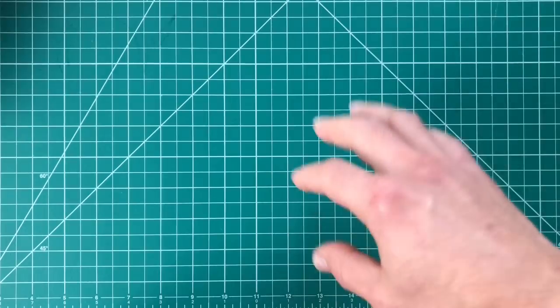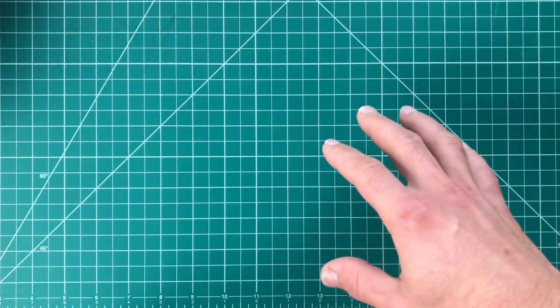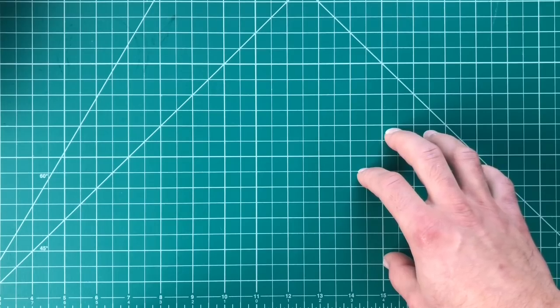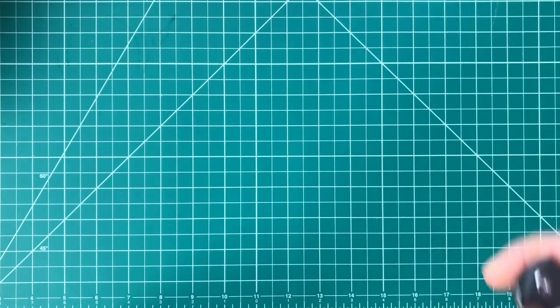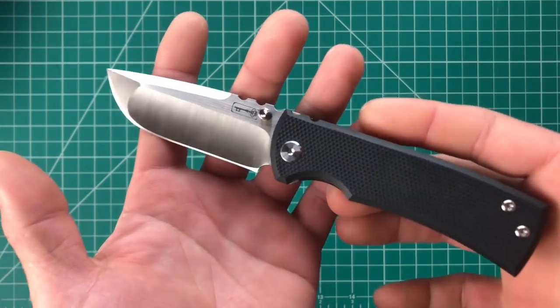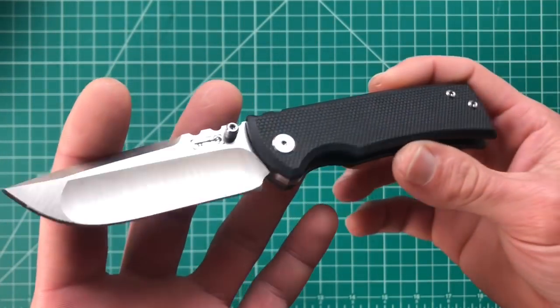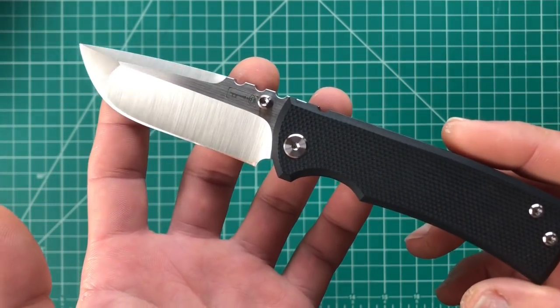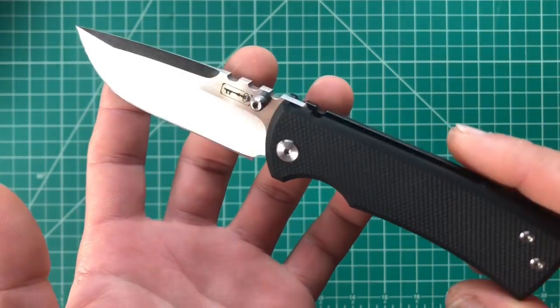What's happening guys, Kenny here again and today I've got another hype versus reality video for you guys, and it's going to be about this guy. That's right guys, it's finally happening — this is the Chavez Knives Ultramar Redemption Street.